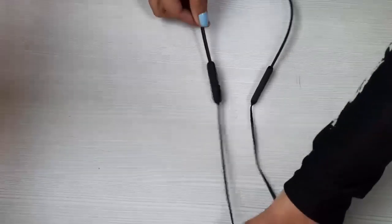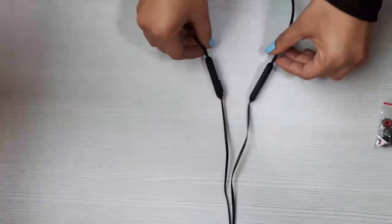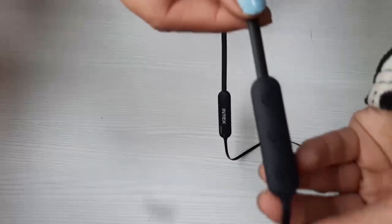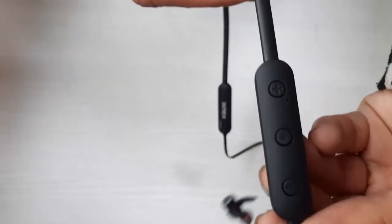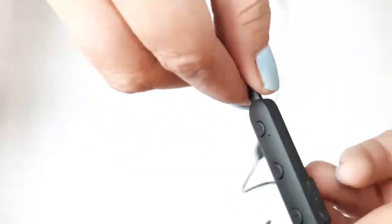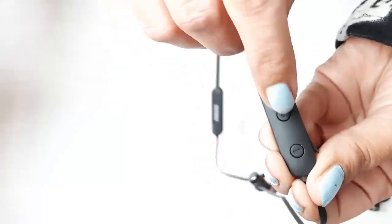Now let's talk about this neckband's functionality. There is the Intex branding on both sides, and this is the control panel on which there are three buttons: one central multi-function button and two buttons on the side. There is also a charging micro USB port.